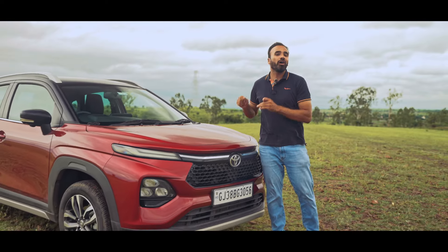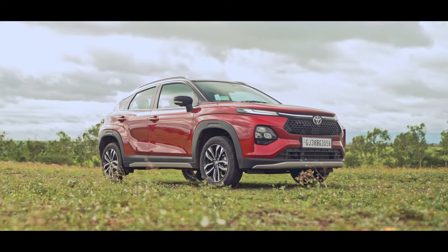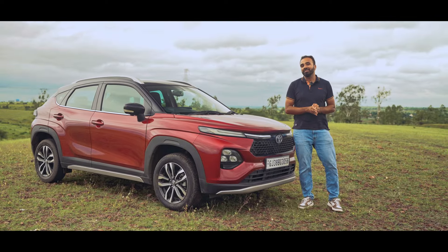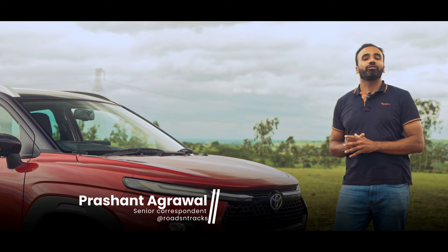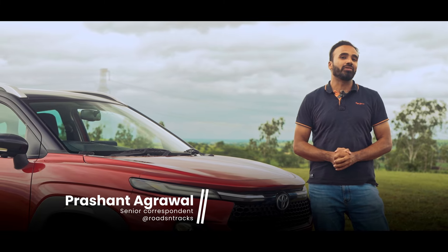This is the new Toyota Urban Cruiser Tizer. It's no secret that this is essentially a Fronx rebadged into a Tizer, but the question we are asking today is: is this any better than the Fronx, or is there any significant difference between the Tizer and the Fronx?